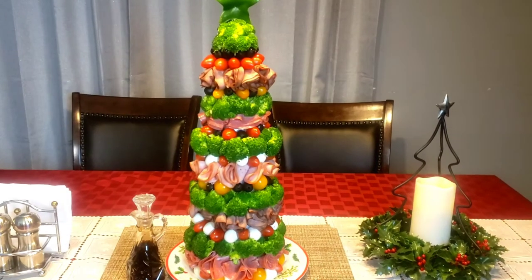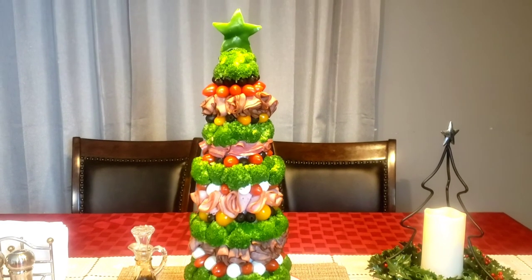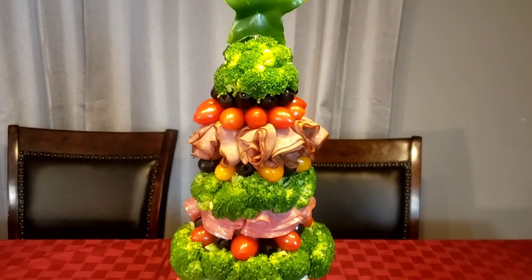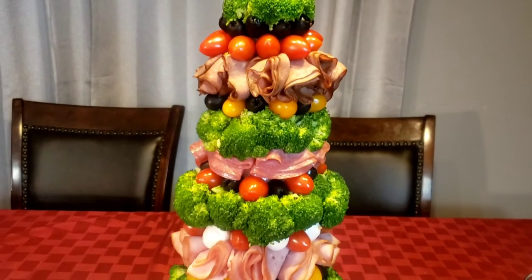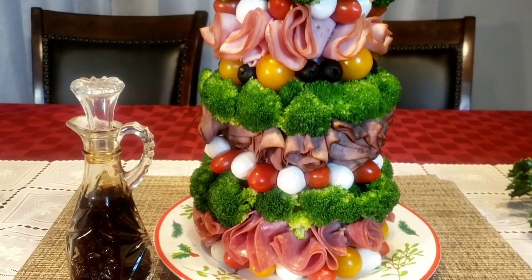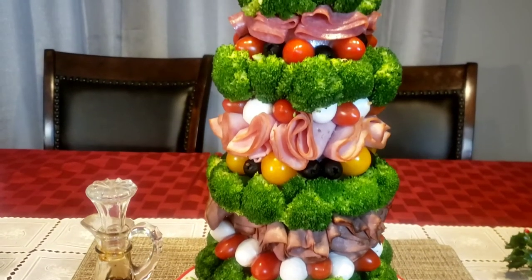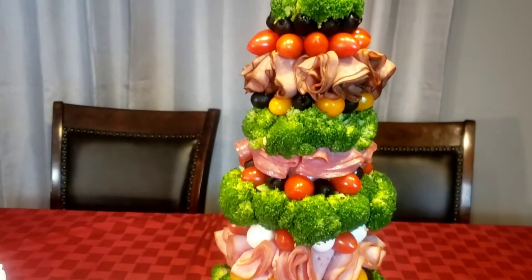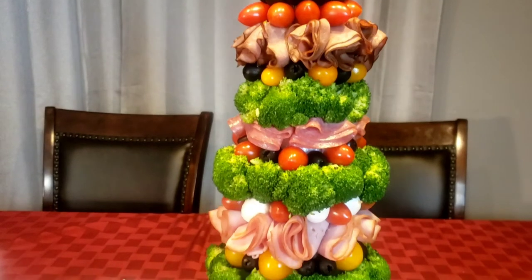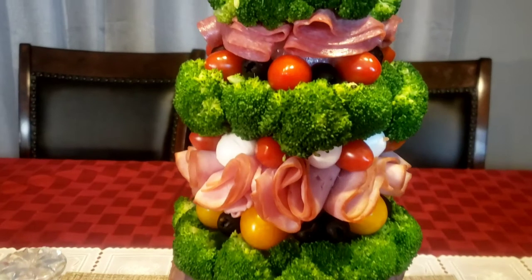Hello everybody, this is Bui from Mama Bui's Kitchen. I hope you are having a great day. With just a few days till Christmas, I have a few last minute ideas to share with you this week as we finish getting ready for the big day. So today I'm going to show you how to make this beautiful edible Christmas tree fully loaded with vegetables, olives, mozzarella cheese and deli meats. Let's get started.